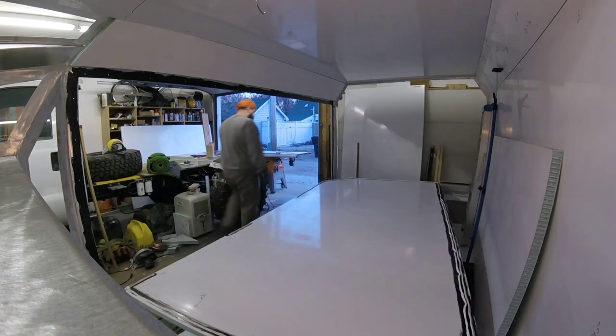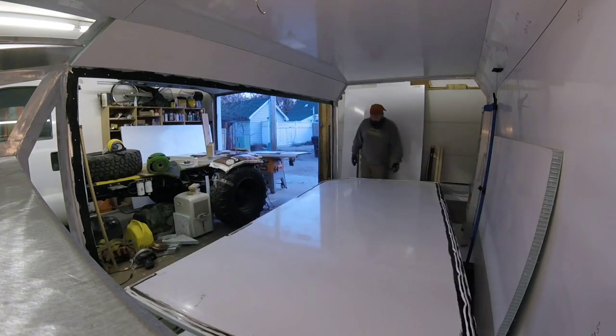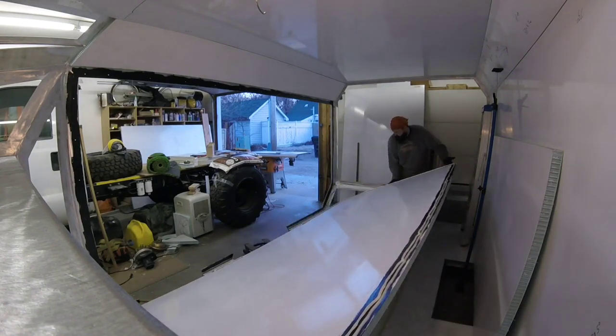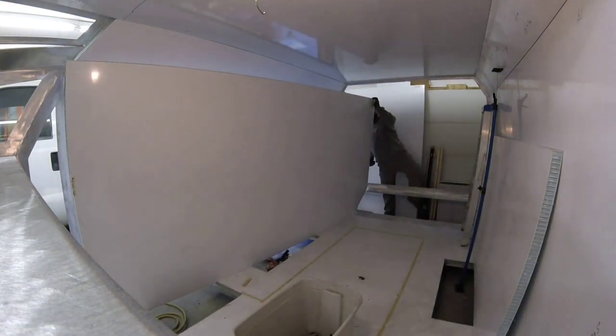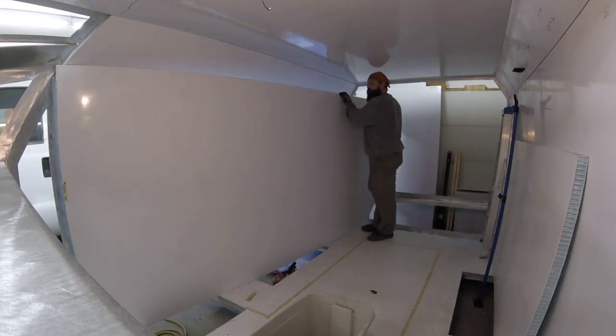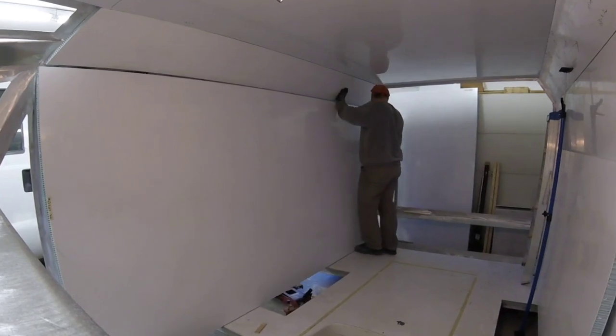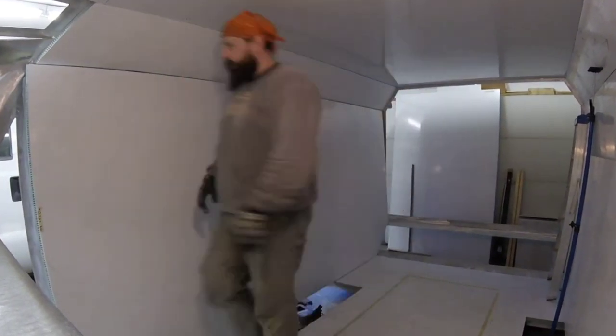You don't want the glue squishing out the rivet holes — it makes for not much fun. And even though this sheet is 12 feet long, you can see they're quite light. Well, relatively light — they're heavy. But if you're a 300-pound gorilla you can move it simply enough.